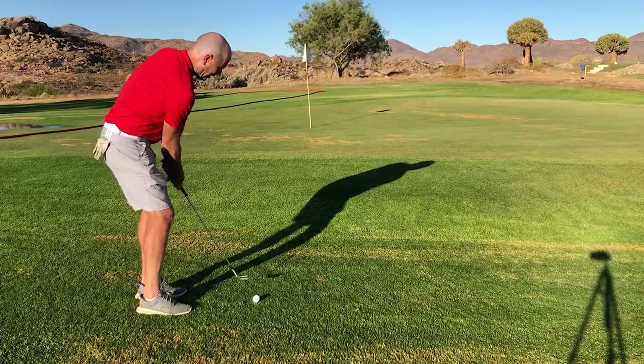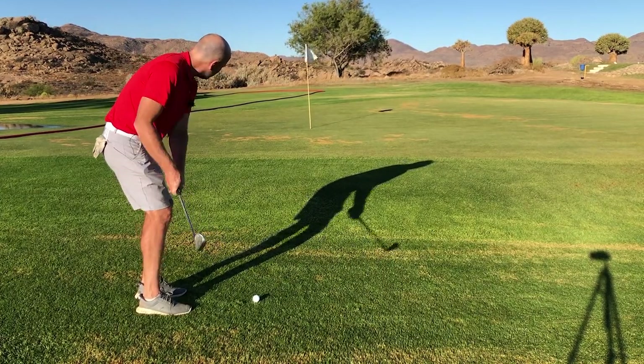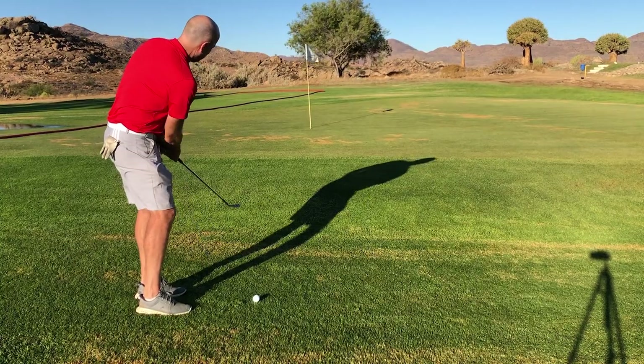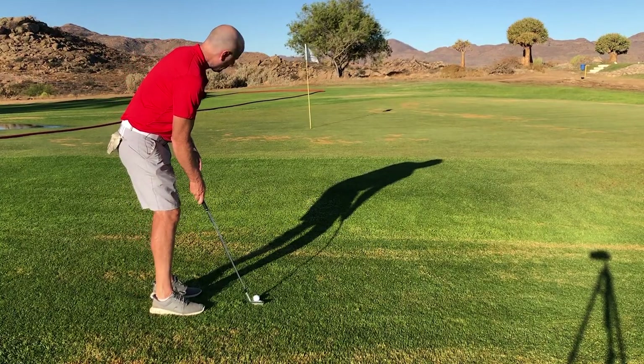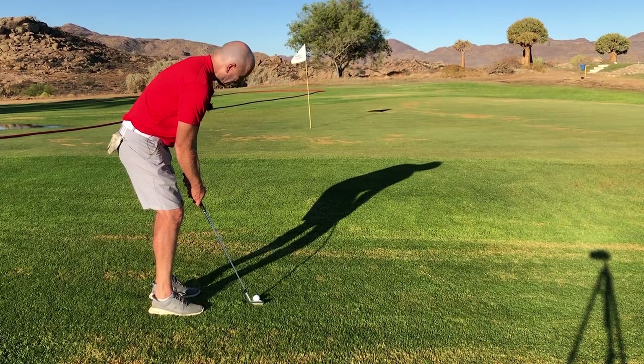So I'm just doing a small little chip shot — very quiet wrists. I see my landing spot in front of the green and I can play this nice and gently.